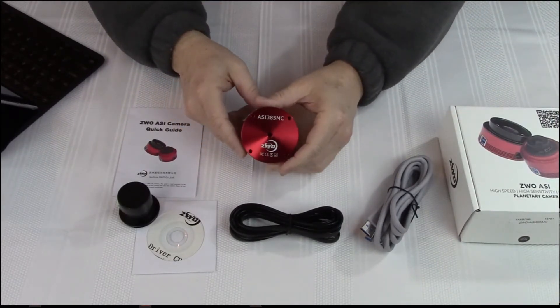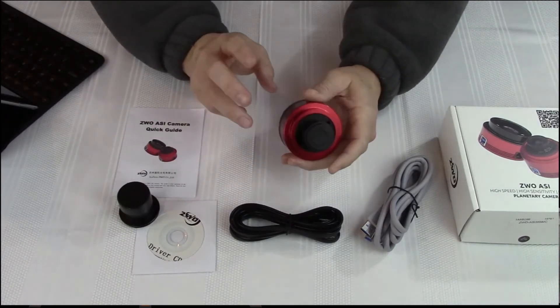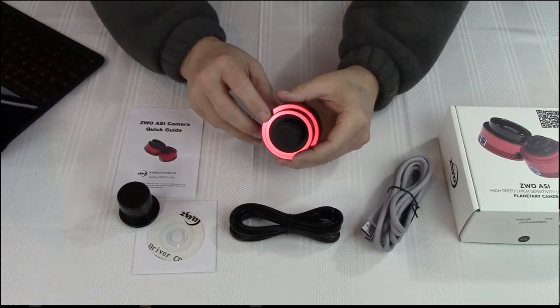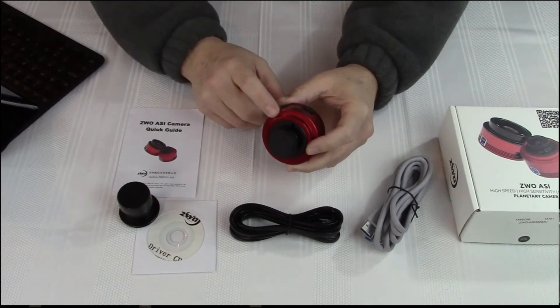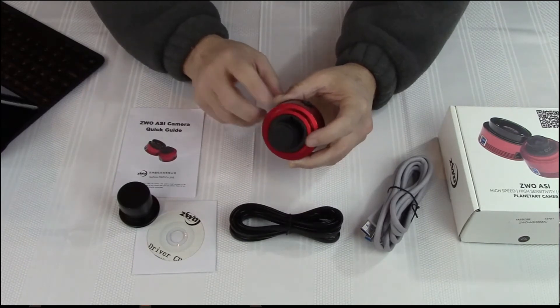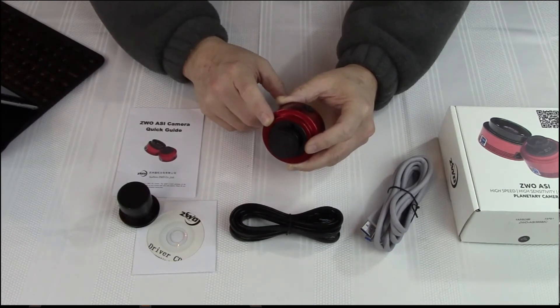A few things about the camera itself — I'll do a full review video at some point. It's the Sony Semiconductor IMX385 LQR chip, which is color. This particular model does not have cooling, although they do offer it, and it provides regulated TEC cooling. It's a 2.12 megapixel camera, which is 1936 by 1096, and it can capture 120 frames per second max at full resolution.